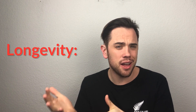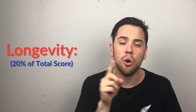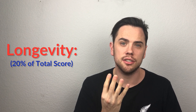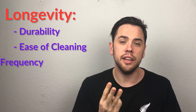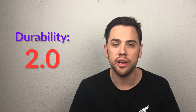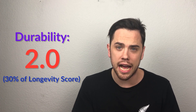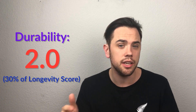The third category is longevity — how long the product is going to last and be useful to you. Longevity is 20% of the total score, with four factors: durability, ease of cleaning, cleaning frequency, and ease of use. Durability got a 2.0 and is 30% of the longevity score — how long is this physically going to last, does it have a long warranty, can it handle drops? Pen Simple passed the drop test, but it has only a one-year warranty. That's good compared to other electronic grinders, but it pales in comparison to manual grinders with lifetime warranties.